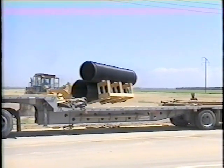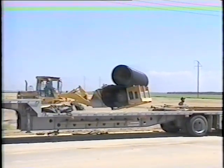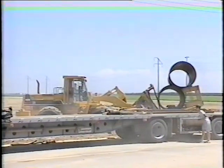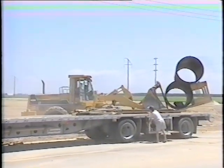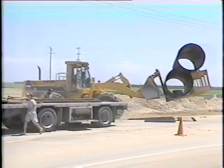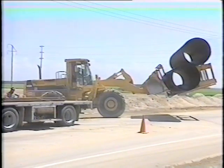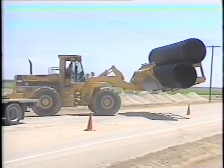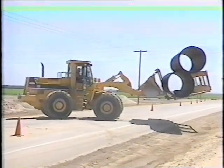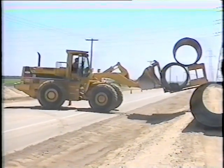Spiralite arrives in bundles and is easily offloaded and stored. Although Spiralite pipe is tough and durable, avoid dropping it from the truck to the ground. When pipe is not bundled, a forklift or boom and crane may be used to move the pipe. Take care not to impact the pipe with forks or sharp edges. When using forks on a front-end loader, avoid rolling the pipe back suddenly and impacting the pipe against the bucket edge.